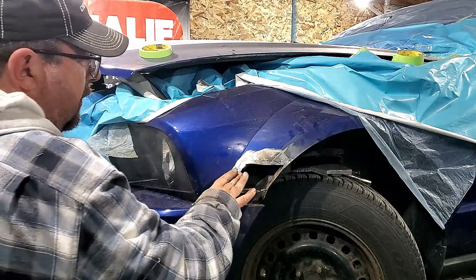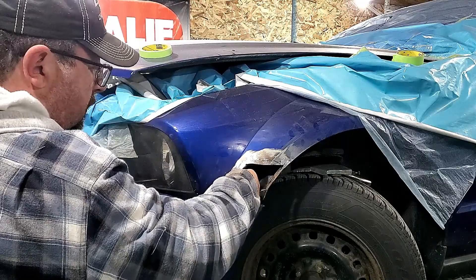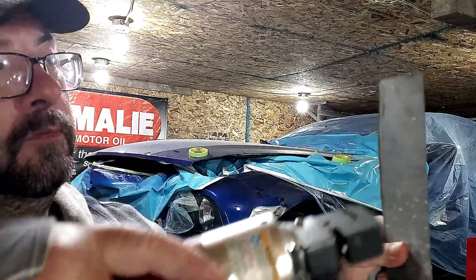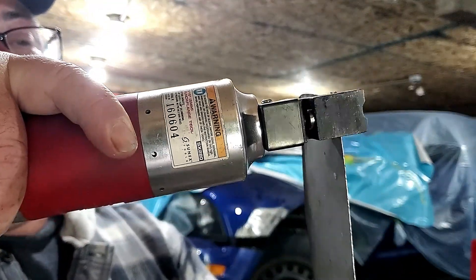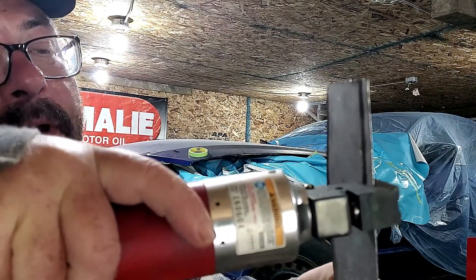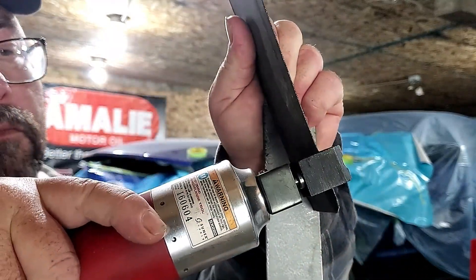So I'm just building some strength in here — it's not absolutely necessary for you to do at home, I just have the tool and I like to use it. This is a panel crimper. It does two things: it puts strength into your panel, and allows for your patch to be welded in flush with no overlap.